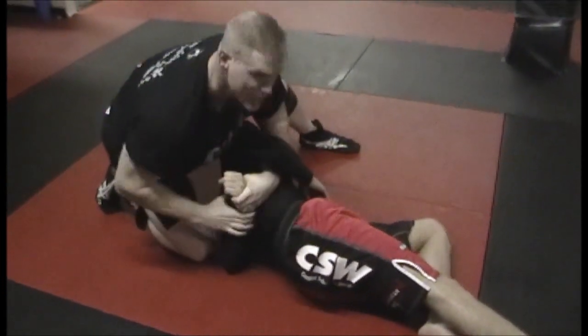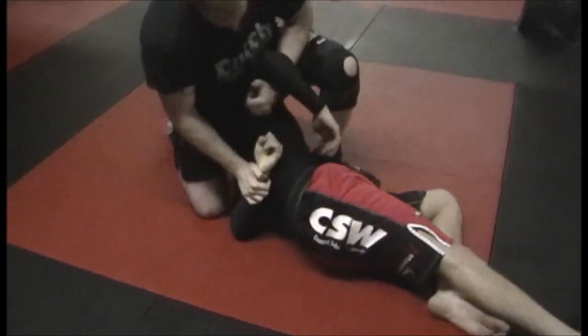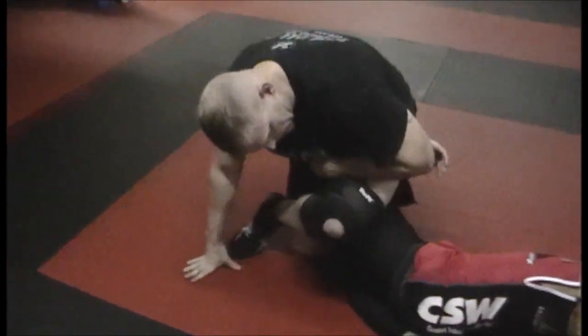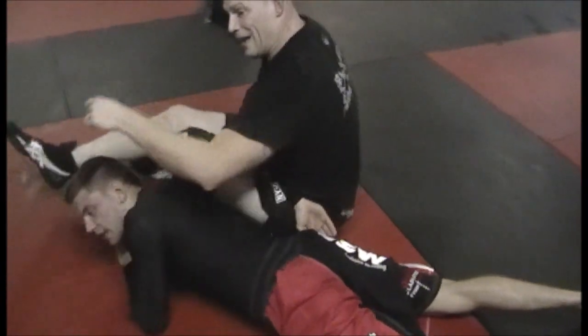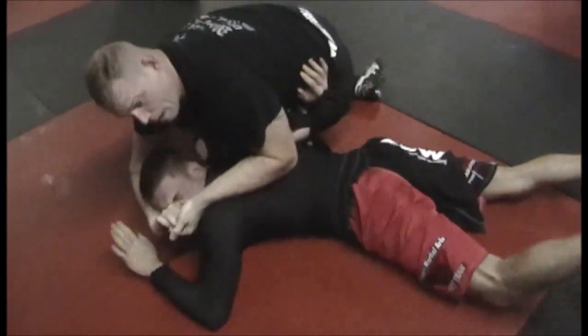Now we're going to have some fun from this position. Since he can't defend his hands and stop me much here, what I'm going to do is pull this arm up, step to here, continue around, keep this tight, up to the side, to there. And if he's already flattened out like that, he ain't going. So I'm going to come up here, finish for one, and two.